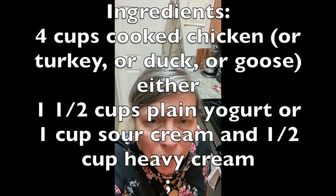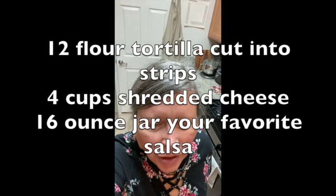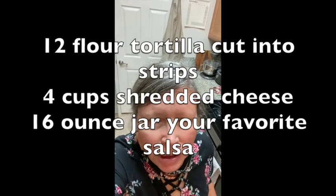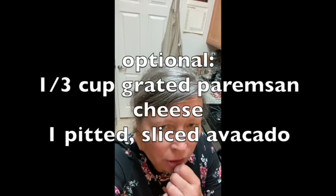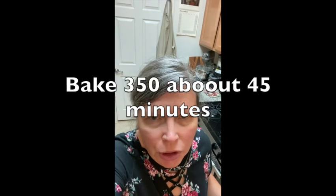Hello, welcome to another episode of A Salt and Buttery with Intent to Satisfy. Today's recipe is a chicken tortilla casserole. It's a wonderful way to use up leftover chicken or turkey — I've even done it with duck, but it's a little bit hard to get enough meat from a duck carcass. You need about four cups of meat, but it works great for chicken and turkey, no problem.